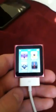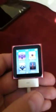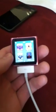Hey guys, Raider52897 here with a cool feature that I just found out about the iPod Nano 6th generation. Now ever since its release in 2010, many people have been wondering: will there be games coming to this iPod Nano? And I am here to say that that is a maybe.